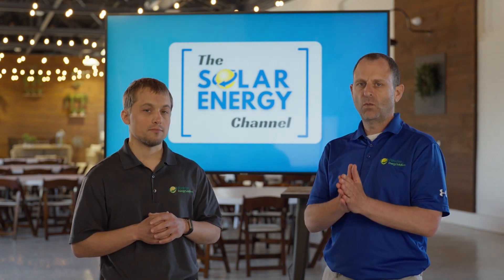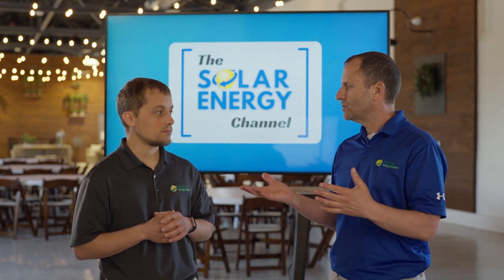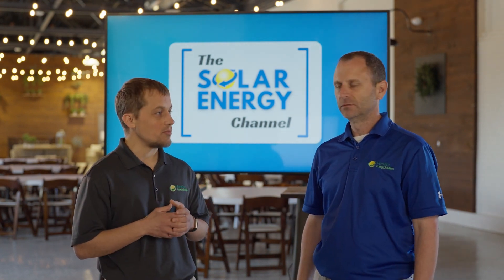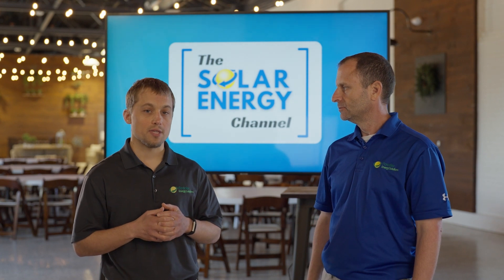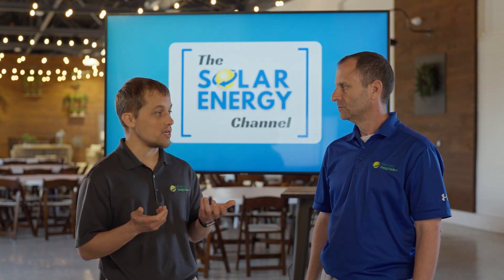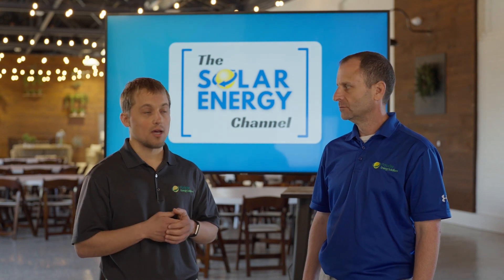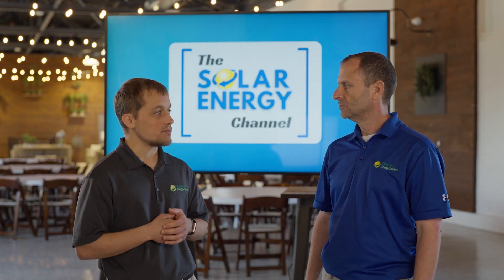What kind of experience does Paradise Energy Solutions have with Lumen panels? We have installed a system with a Lumen panel and do have experience with that. We have a couple more customers interested in that product, and as we get more and more into batteries we're going to see more of these Lumen systems being installed.